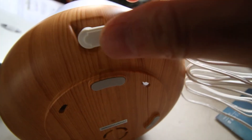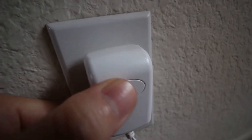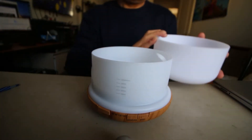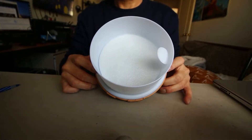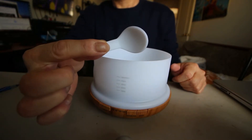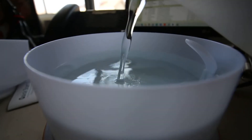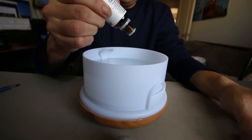Setting up the diffuser is pretty simple. First, you just have to plug it in with the power supply that came with the box. When you first open the lid, you notice that there's a little spoon inside — I think this is for the oil. I guess you could use the spoon to put oil in there. Before you put water inside, be sure to take out the protective foam.